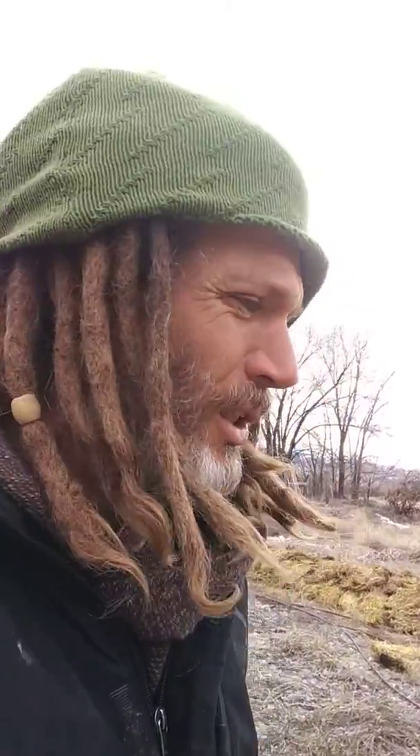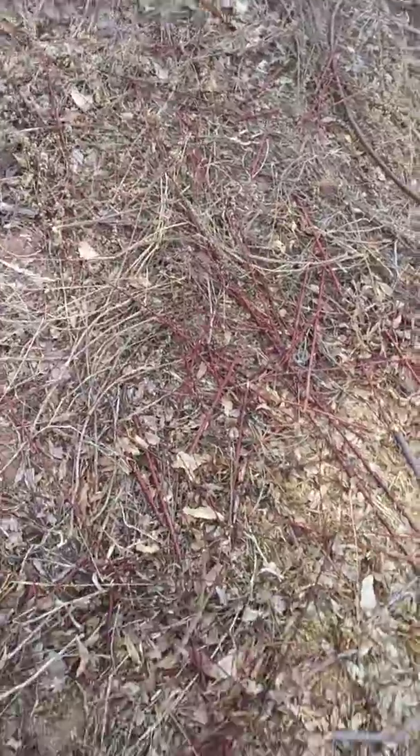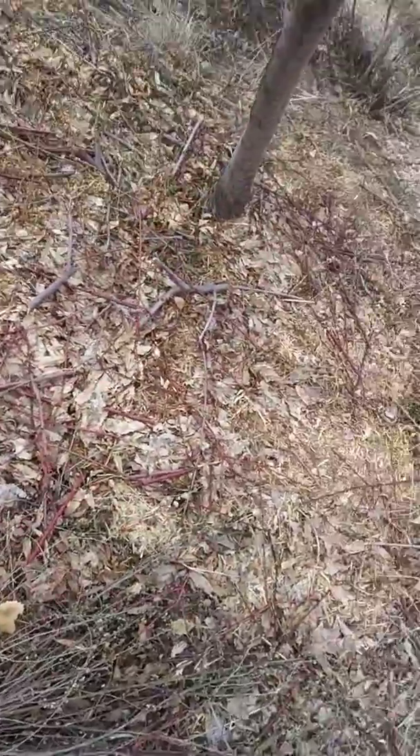I did chop and drop as part of my soil building techniques. I just took all my prunings and just chopped them up and left them here on the ground, and I'll mulch those in. And that'll be part of how the soil sets up.